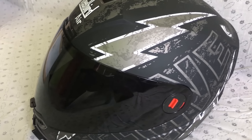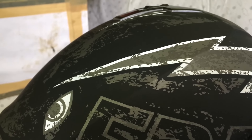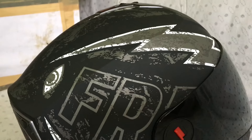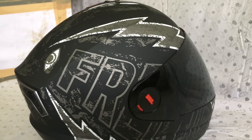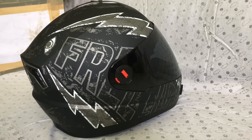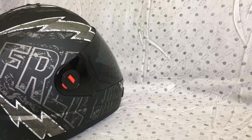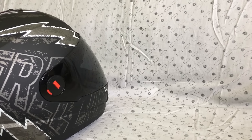Today I am going to talk about my new Steelbird Air Helmet. I will be sharing some basic information about the helmet like its appearance, features and other basic stuff. So stay tuned and watch this video till the end to get an idea if this is the right choice for you or not.